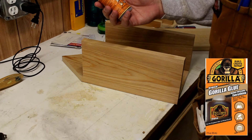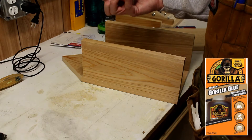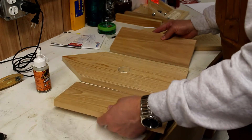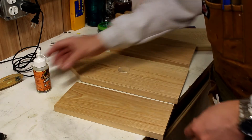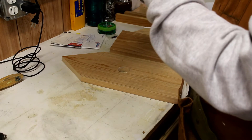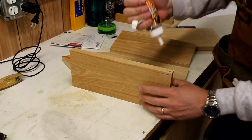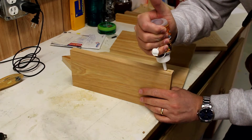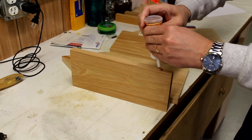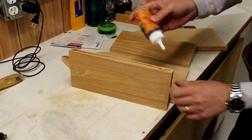I'm going to use Gorilla Glue to glue the boards together because it's waterproof, so when it's sitting out there in the high humidity and the rain it won't fall apart. It's important to remember this glue is cured by water. I put some of this down — and this stuff, by the way, sticks to your hands something horrible.